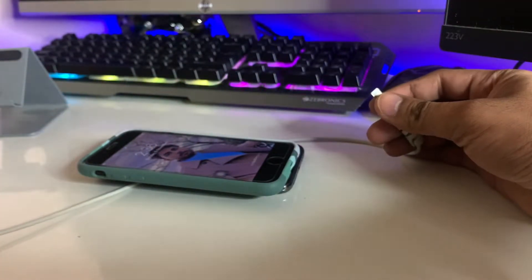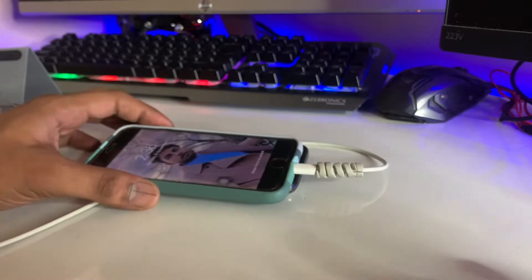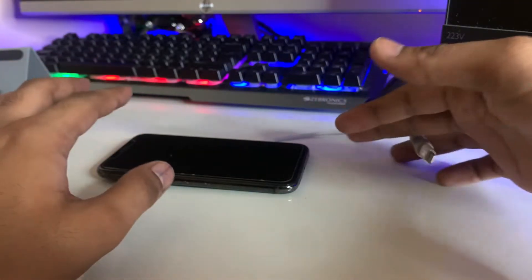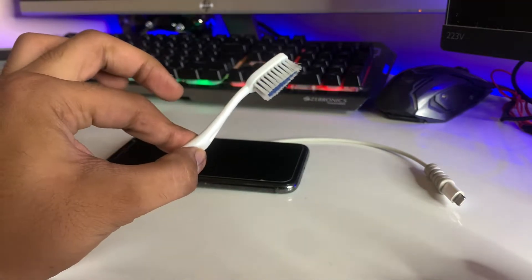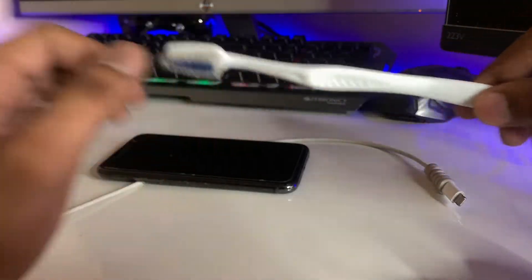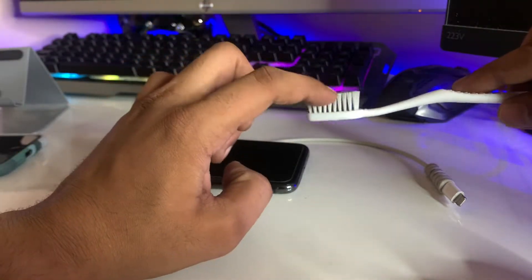As you can see, my iPhone is charging right now, but even when I plug it in to charge, it does not turn on. To fix this issue, you need to get a toothbrush or any kind of small brush — we need to clean something on the iPhone. You also need acetone or petrol; you can use either one.